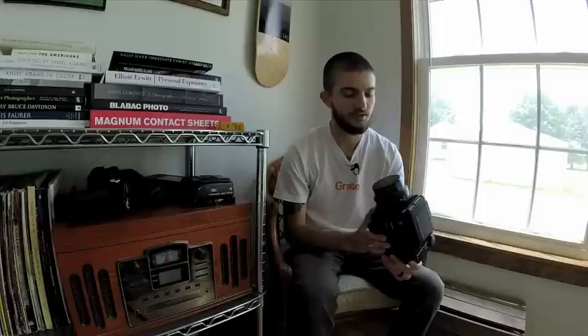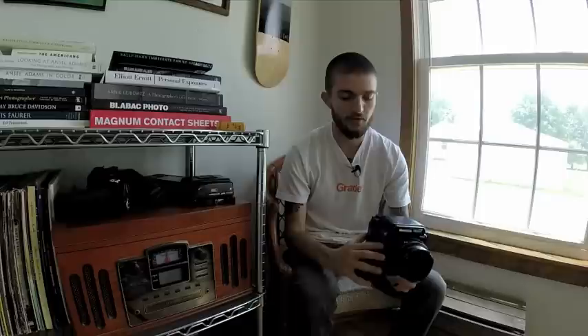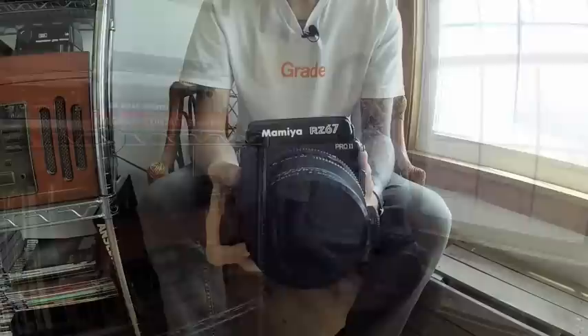What's up guys, this is Matt Day from The Film Show, and today's episode is going to be about the Mamiya RZ67. There's a lot to talk about with this camera — a lot of different parts and accessories you can get for it, so it's a pretty modular system. We're going to go over some of those parts and accessories and talk about the basic functions of the camera and loading the camera, so hopefully you guys will enjoy it.